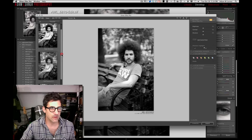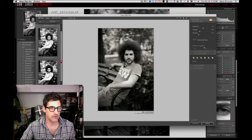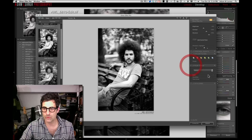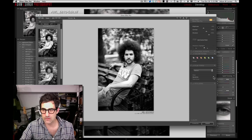Looking at some of the preset previews here — high structure push process is not too bad. Some of these are a little crazy. High contrast green. Full spectrum — a little flat, a little silvery, not too bad. Soft sepia. I kind of liked the high structure one. Let's bring a little more brightness in there. Film types — let's see what that does. 400T Max is really interesting but a little too much, so we'll leave that alone.